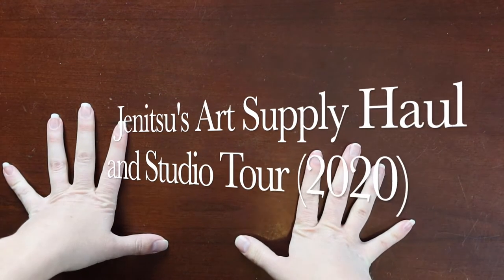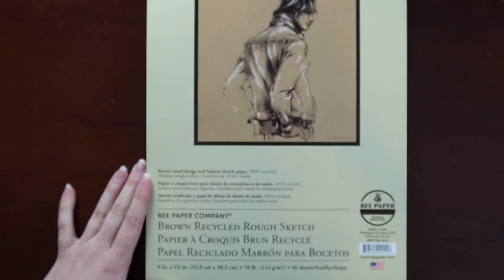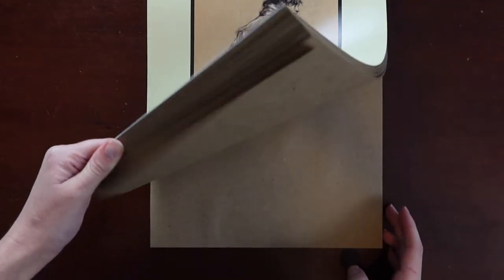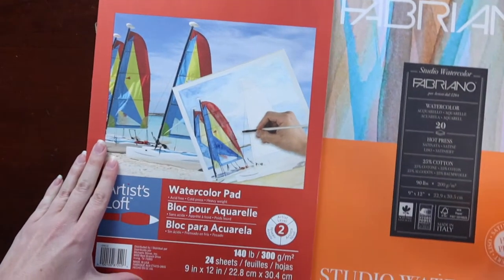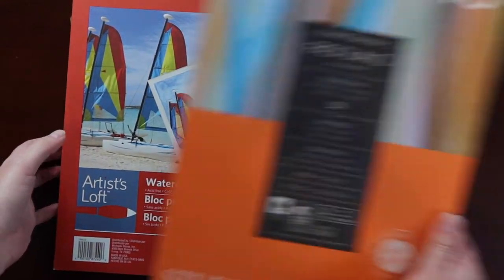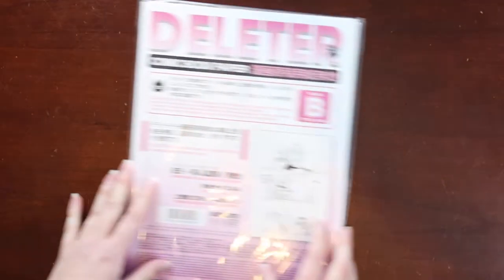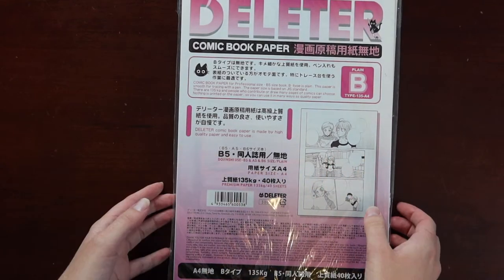First we're going to start with paper and then we'll move on to painting supplies and miscellaneous. So the first thing I got is a type of toned paper. I've never actually drawn on toned paper before — I know that seems kind of ridiculous. And I bought a set of watercolors, so I also got both hot press and cold press paper. And since I am very into manga, I actually ordered real Deleter manga paper.